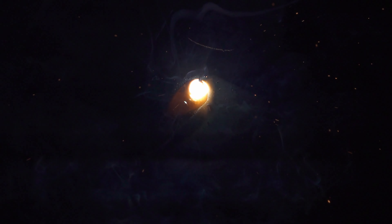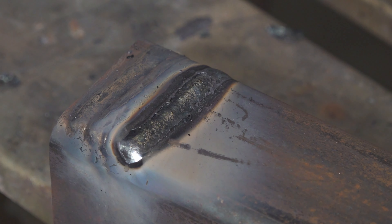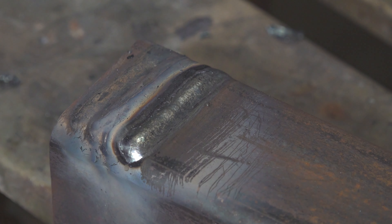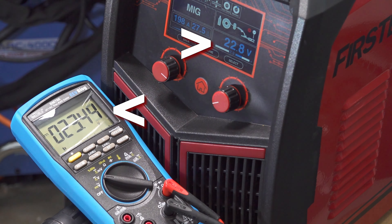At lower settings I was able to get it to run okay. Personally I really like dual shield wire — I like how smooth and low spatter it can be. The MP200 wasn't quite as consistent with dual shield as some other welders, but it did run it. I also measured the output voltage at various settings.